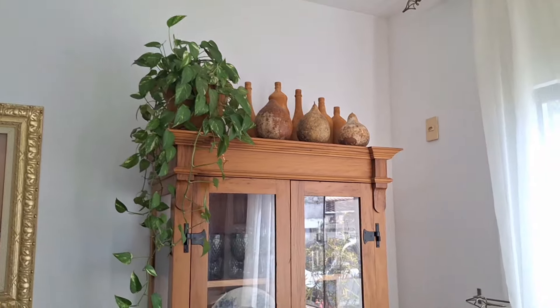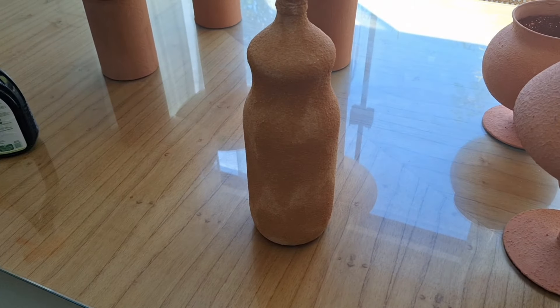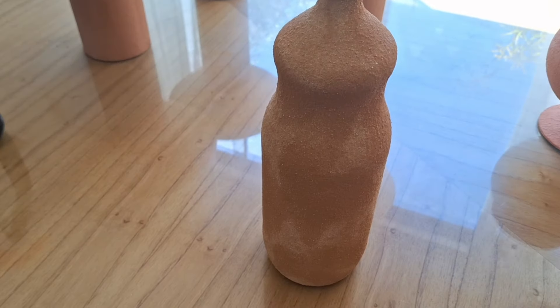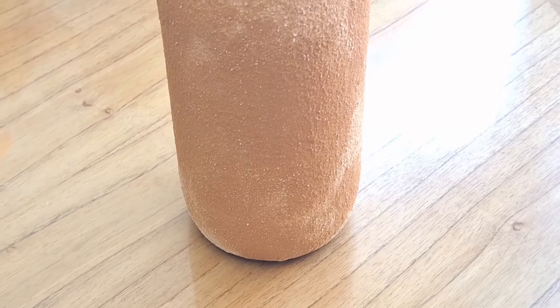Agora vamos dar uma olhada nas garrafas. A cor dessa garrafa é mais cor do barro mesmo, porque eu pintei com a castor. Essa daqui eu fiz uma mistura. Então esse tom é um tom mais de barro, mais fechado. Realmente ele ficou com essa textura aqui, manchada — que eu achei particularmente genial. Eu gostei mesmo. Deixei e ficou assim. Não sei se com o tempo vai ficar mais ou vai ficar feio. Por enquanto eu gostei, e eu vou deixar mais tempo para ver como vai se portar, se vai ficar mais manchado.